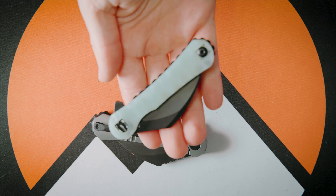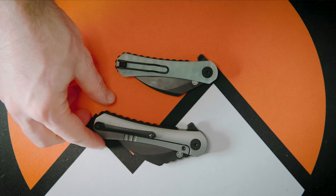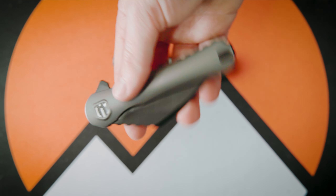These two knives complement each other well. There's obviously the blue micarta version — I currently have the jade, or natural coloring, on me today — and you can see the different tone they've taken with this bigger knife. I've been going back and forth between them.